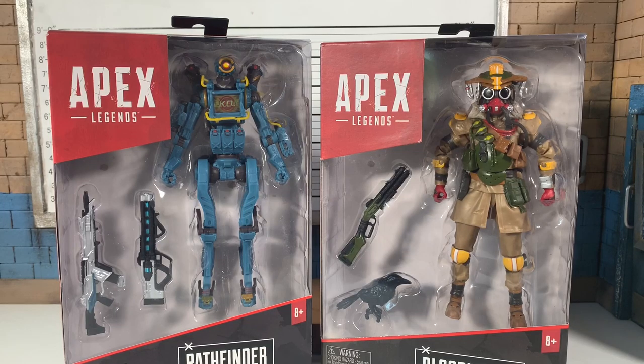Madness 80 back here with another action figure review. I apologize for my absence — life happens, new schedule hard to adjust — but I'm here taking a look at these new Jacks Pacific Apex Legends figures.